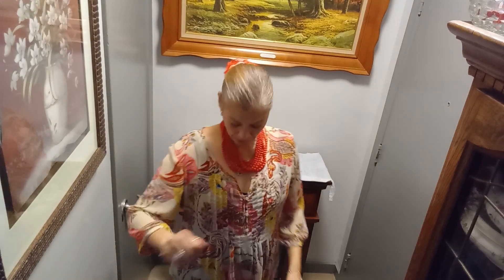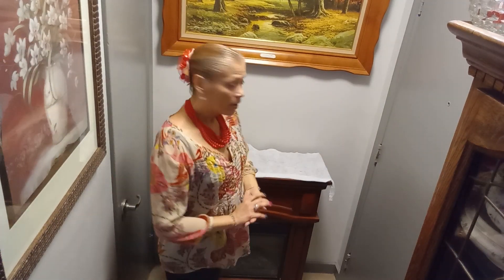Hi guys, welcome back to my channel. Today I am taking part in the opening collaboration hosted by Creativity Meets Me with Stephanie Decorating on a Budget. She has two co-hosts which are Jill Style and Jessica Marose.